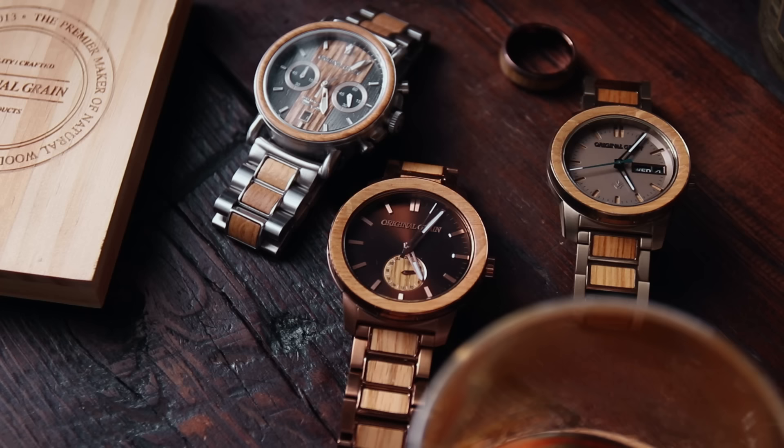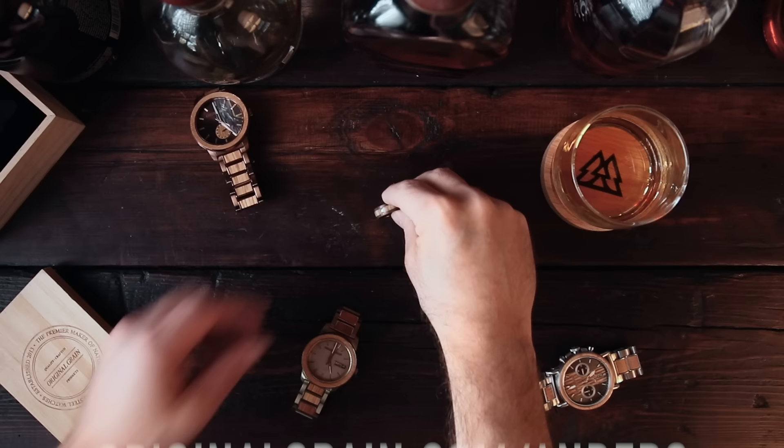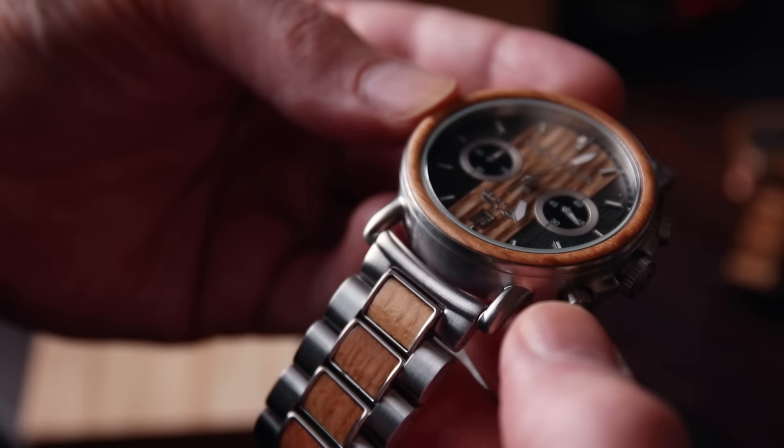Today's video is brought to you by Original Grain. They make watches and other accessories out of reclaimed wood — reclaimed whiskey barrels, tequila barrels, beer barrels. Personally I like the tequila watch; it's got a little agave on it. Use the link and code 'Anders' at checkout to get 30% off your watch — great gift idea, Father's Day is coming up. And for those thinking you don't need a watch because you just look at your phone: every time you look at your phone you see notifications, which takes you out of the now. Watches are peaceful. Thank you, Original Grain.